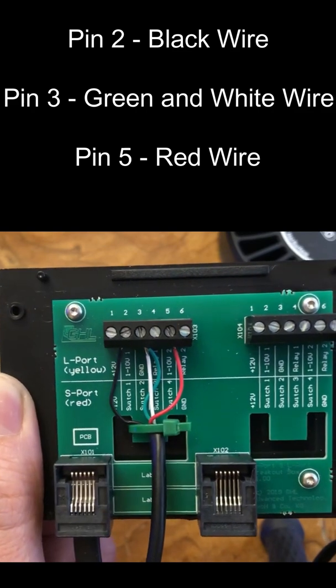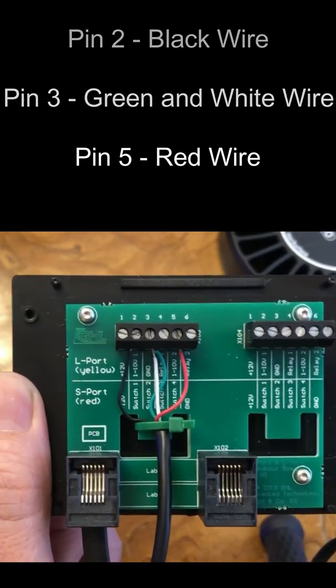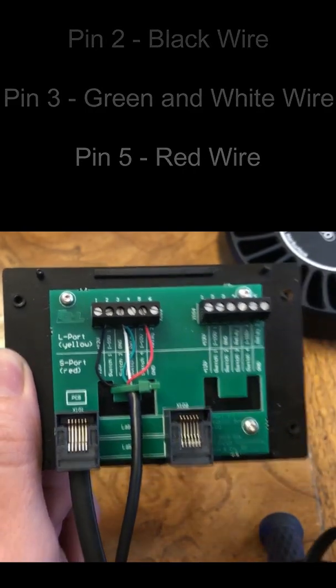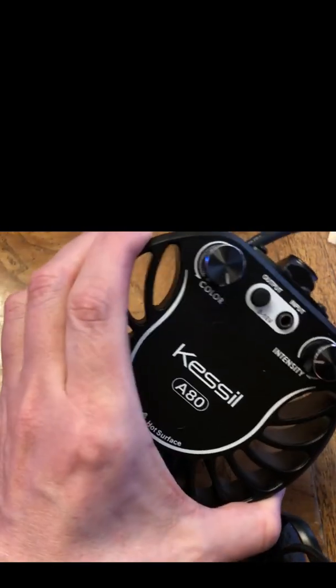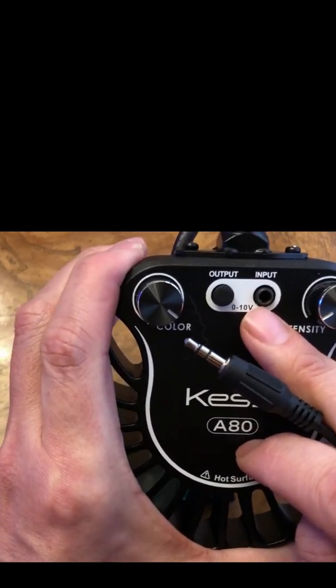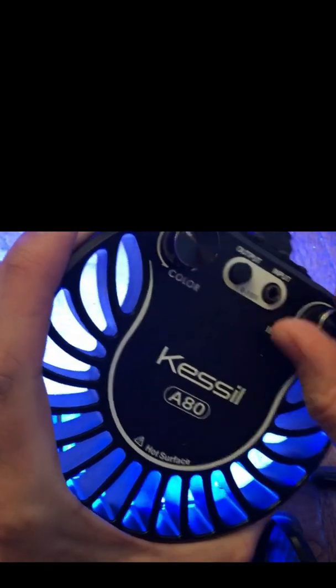That's how it is connected to the breakout box. On the other side of the cable, you're going to notice you still have the mini jack, and that mini jack is going to plug into the input side of the Kessel light. Right now my Kessel light is powered up and I have full control with the knobs, so as you can see, this is me actually controlling it.